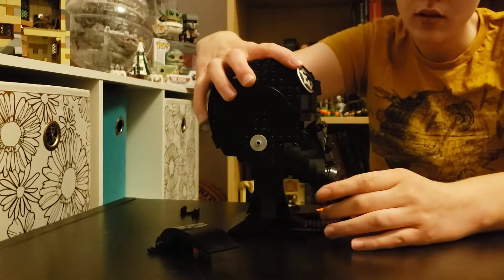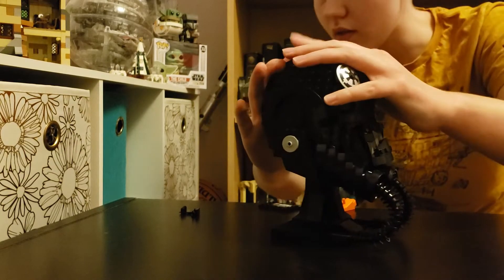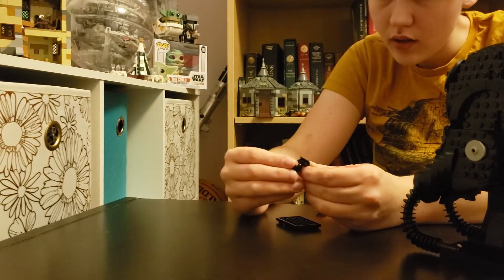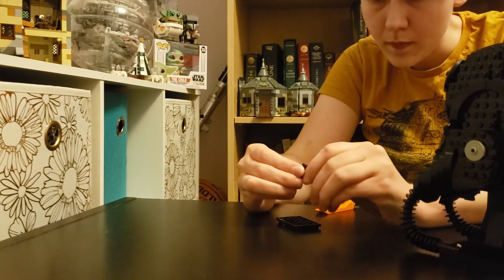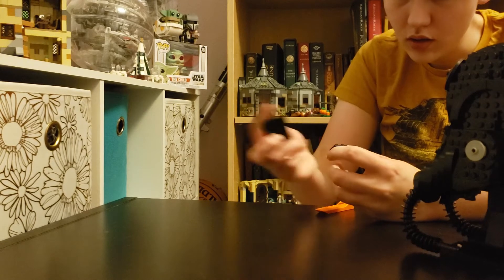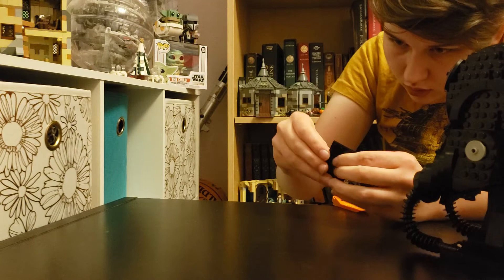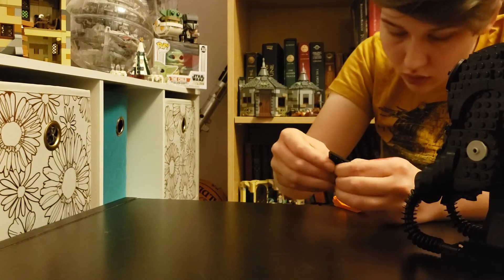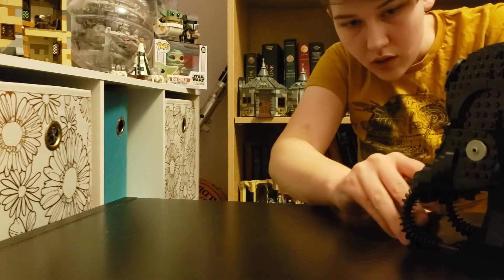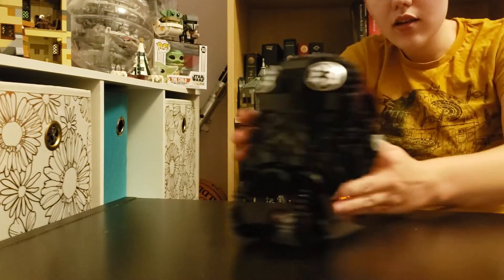Turn it back over, put the head back on, and then push it down. And then we've got the little plaque — we've got to build the little holder for the plaque. This goes like that, attach it to here, put it right in there, and there it is.